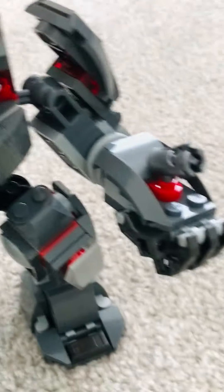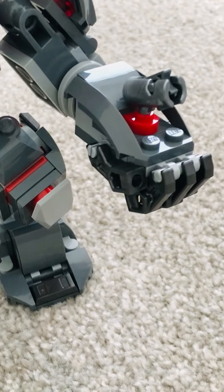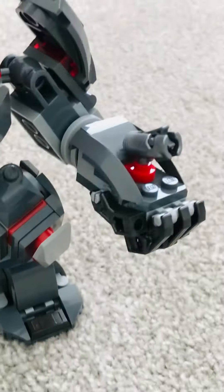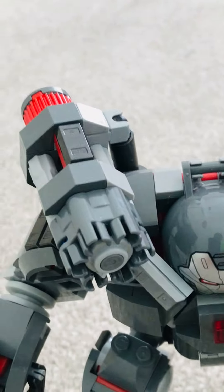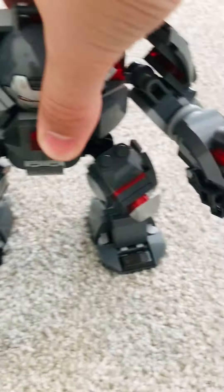Then you've got the stud shooters on each arm. You've got the stud shooter minigun — if you turn the dial at the back, it fires. I'll cover that later. Then you've got the flick fire missiles, because you can't be a Lego set without flick fire missiles.